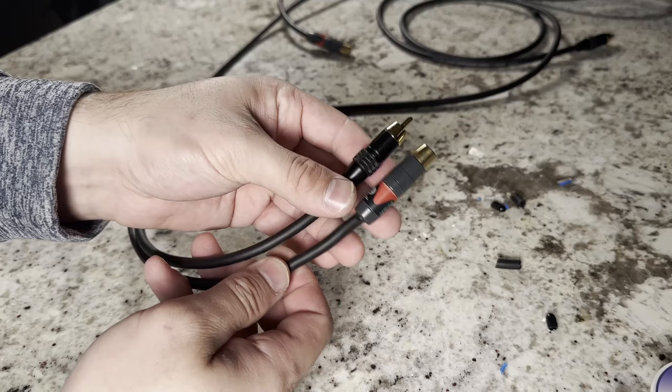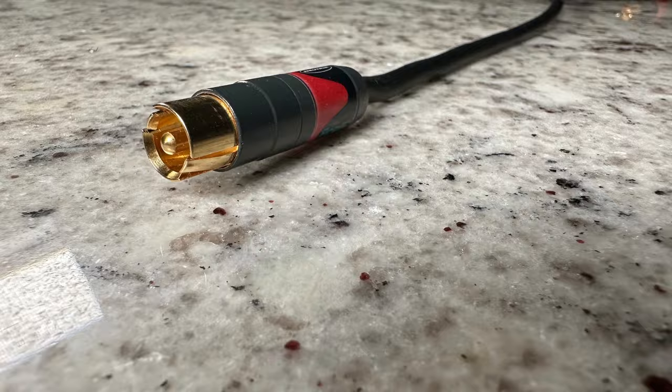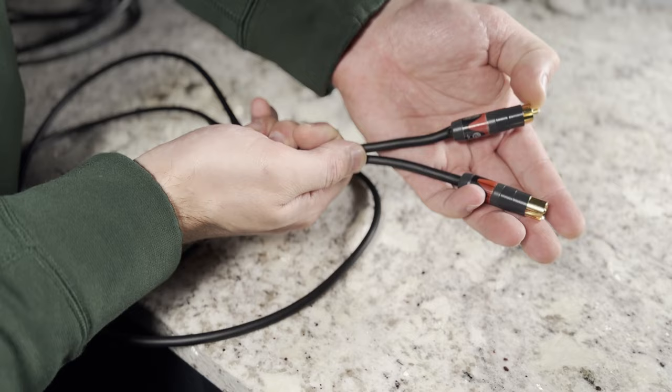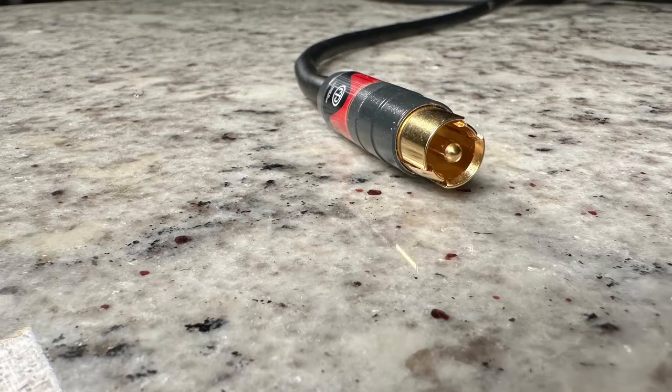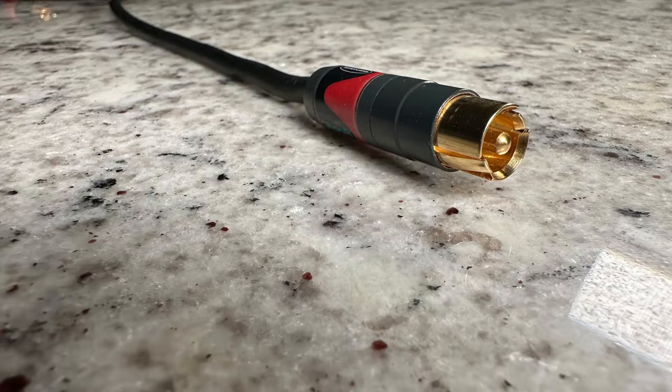Luckily, when making our own cables we can fix that by using the Neutrik Pro-Fi connectors. If we zoom in on the tip, on a normal connector the center pin sticks up higher than everything else - that positive makes contact before your ground. On the Neutrik Pro-Fi, the ground is the same height as the positive center pin. As you insert it, the ground pushes down and makes contact at the same time as the positive, eliminating the buzzing and any potential damage to your speakers. These ends are more expensive but absolutely worth it - they protect your high-end gear, and it's a very small price to pay.